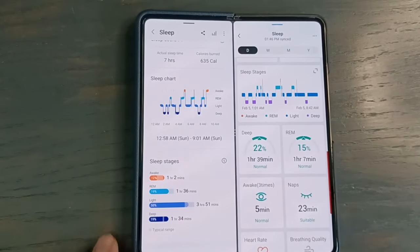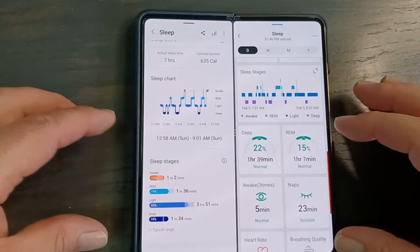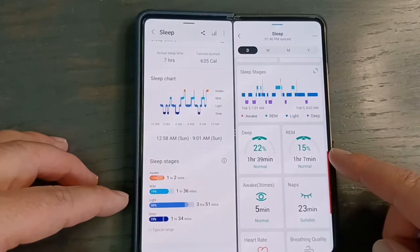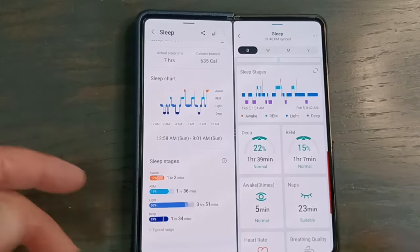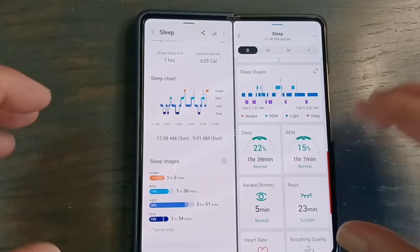Looking at the sleep comparison between the Amazfit Band 7 and the Galaxy Watch 5 from about two months ago when I wore both to sleep, the pattern is fairly similar. Some readings are just a little off — deep sleep is a couple of minutes different, REM is about 20 minutes different. I would assume the Galaxy Watch 5 is more reliable, but they're close and correlate with each other for the most part.